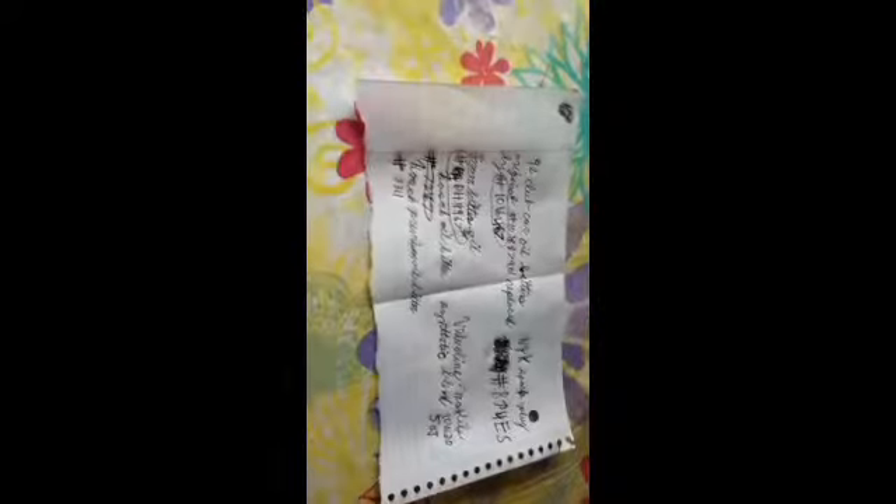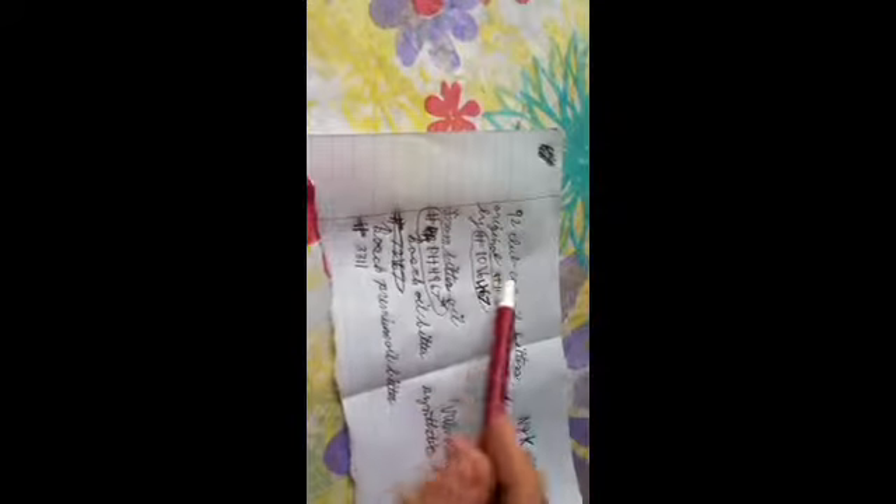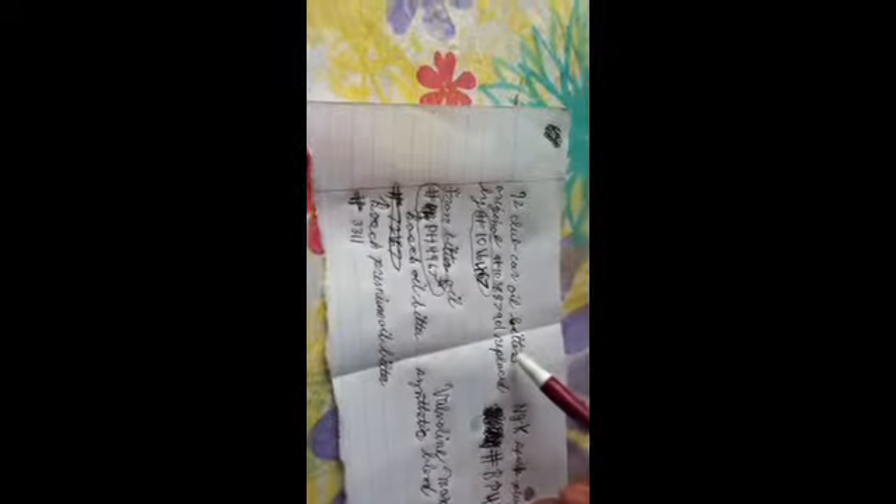I'm just going to tell you here what's for my '92 Club Car. The original oil filter number that I found on the internet was number 103887901. That was replaced by number 1016467.